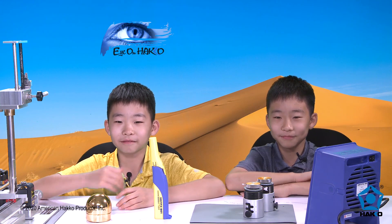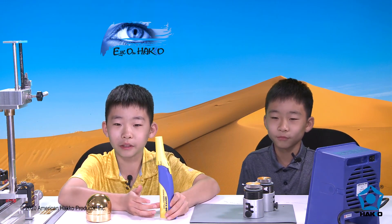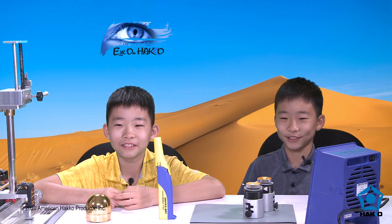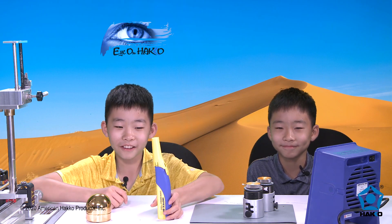Hi, my name is Sei, and my name is Kai, and we are friends. We will be explaining how to use the Hakko FX-901, how it works, and the great things about it. For whoever speaks Spanish, it's called FX-901, and for whoever speaks Japanese, it's also FX-901. Well, let's get started.